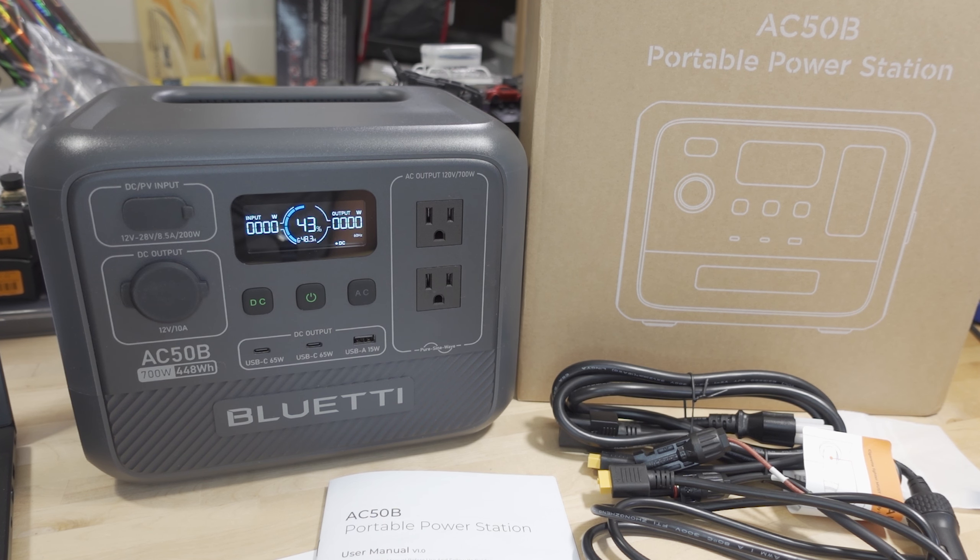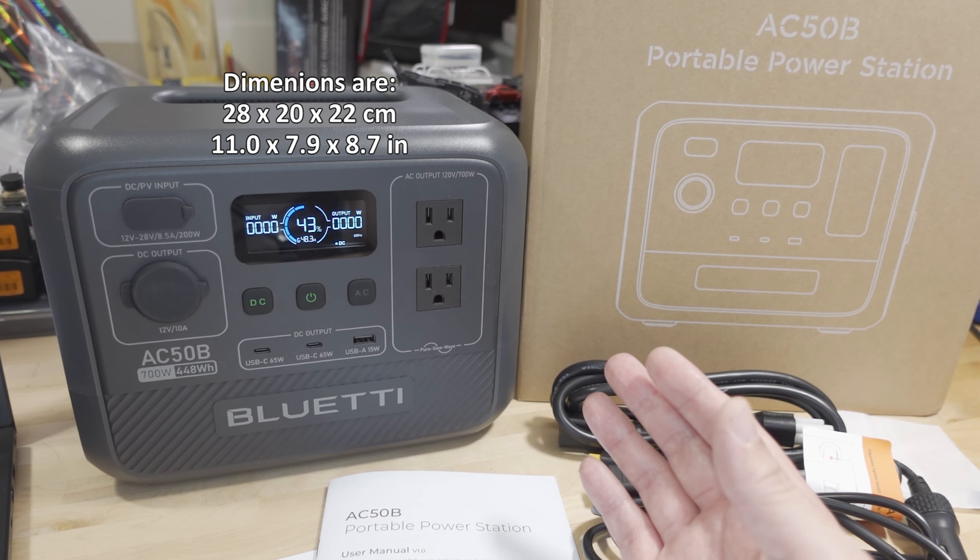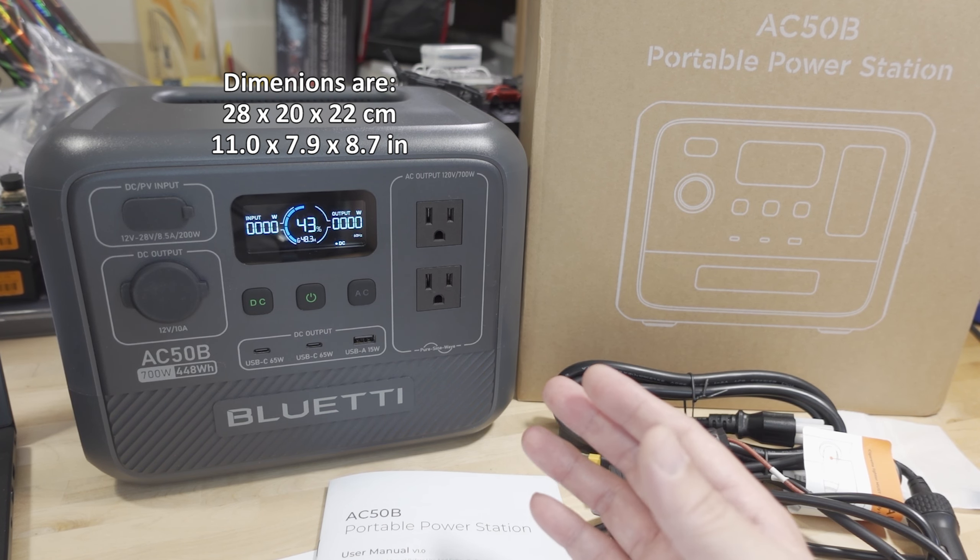In this video we're checking out the Blue Eddy AC-50B portable power station. The big takeaway here is that they've made some small improvements over time in terms of capacity and features, and they've gone down to a very small, light package — about 14.8 pounds — so very portable.